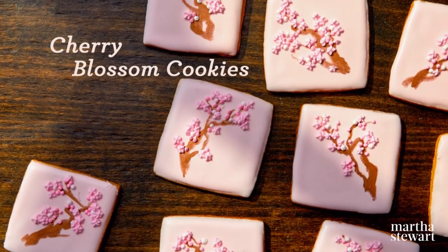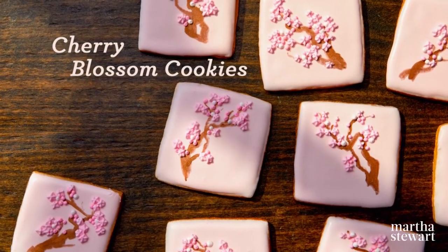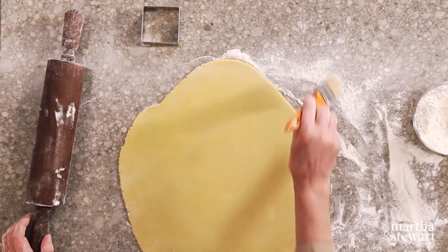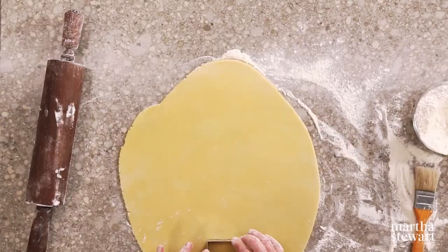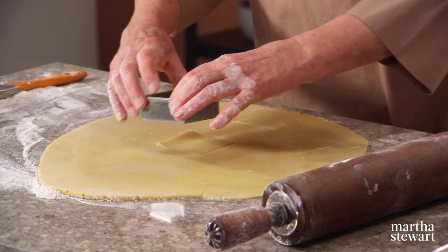We're making a different shape of cookie and decorating it with a very beautiful image of cherry blossoms. I'm just rolling out another batch of the beautiful brandy-flavored sugar cookie dough. This is a two and five-eighths square biscuit cutter. Just line them up and bake just like you bake the wreath cookies. This will make around 16 cookies.